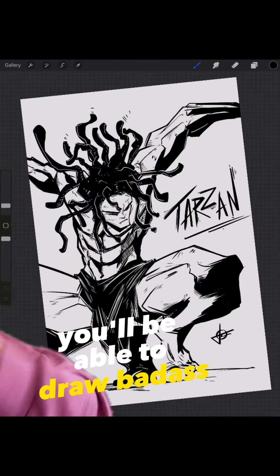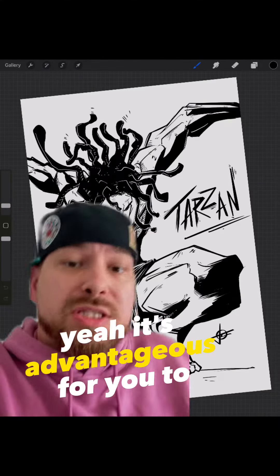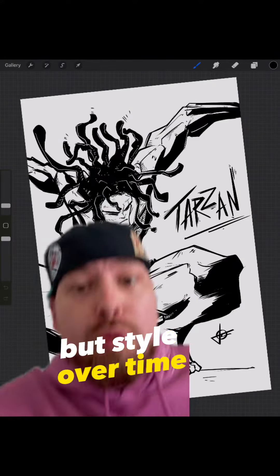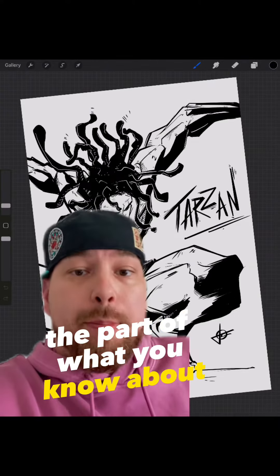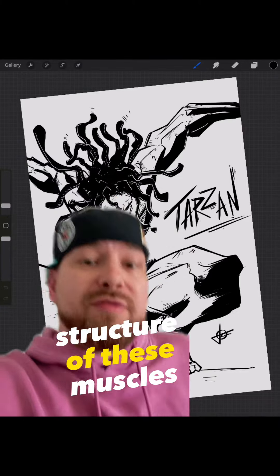Eventually you'll be able to draw badass stuff like this without any reference at all. Now, is it good for you to learn this stuff? Yeah, it's advantageous to learn these parts primarily so you can learn how to fix your art. But style over time is going to take over the part of what you know about anatomy once you understand what you are doing and the size and structure of these muscles.